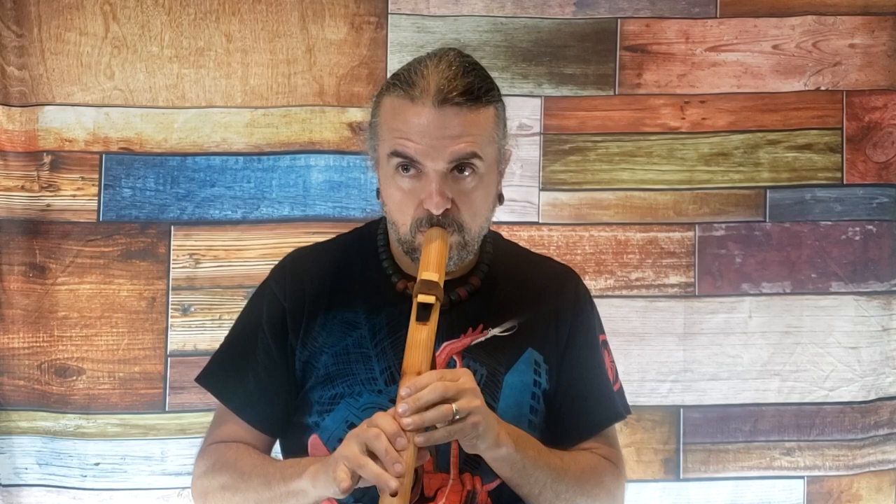One of the other possible causes — and this is probably the most common I have personally experienced observing groups of people learning the flute for the first time — is that people don't put enough air into it. It's not a lot of air, but there's a right amount. And then on the other end of the spectrum, there are people who blow way too hard.